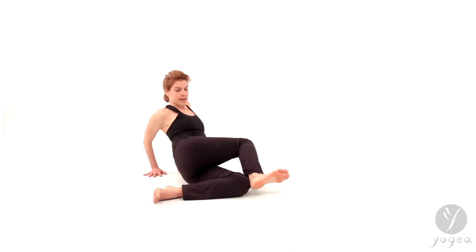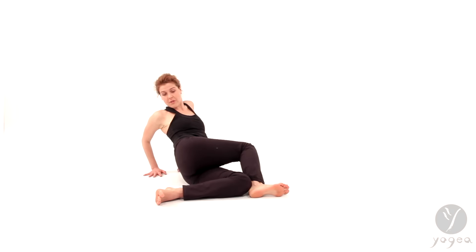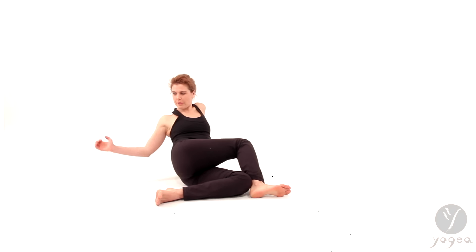Then drop your right heel down for a nice, nice twist. Once you have that and you have the mermaid's tail on the floor, you're ready for the splash.